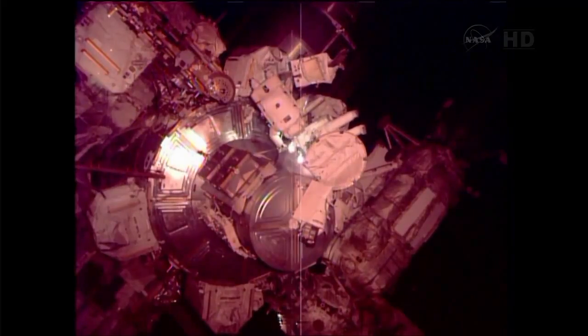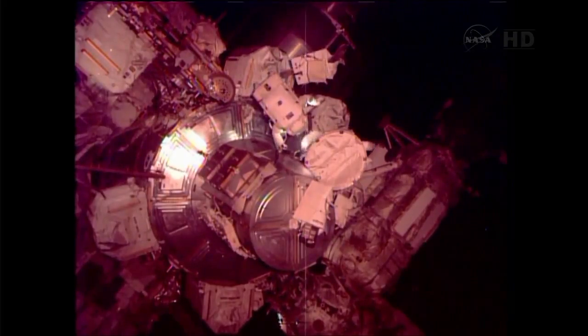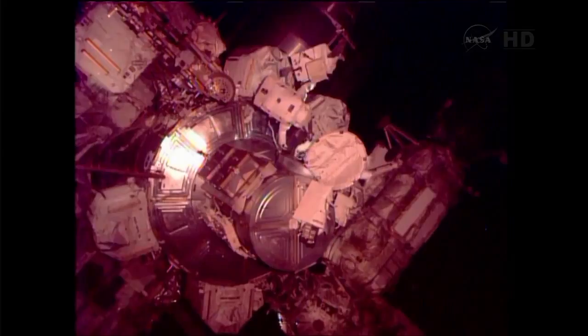I see your safety tether pack, it looks good. Yes, now performing these quick checkouts — Cassidy floating on the left there, again in the suit with red stripes. Parmitano on the right.